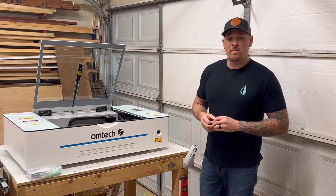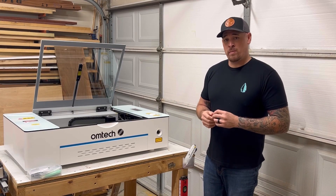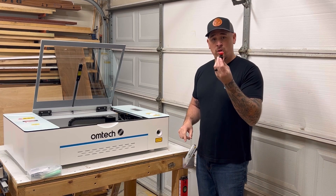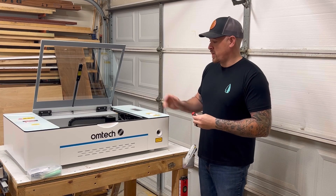What's going on everybody? Cam here from Edmunds Woodshop. In this video we're going to be going over how to replace your key control with your emergency stop switch that's included in your accessory kit for the Ohm Tech Polar.